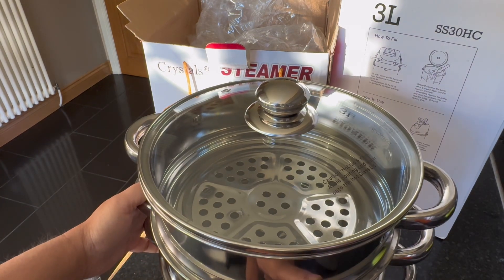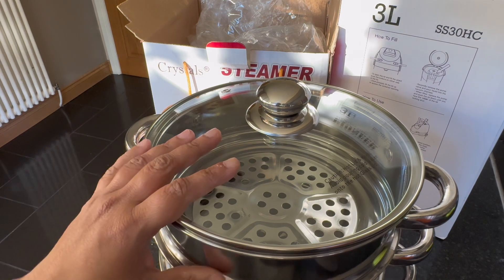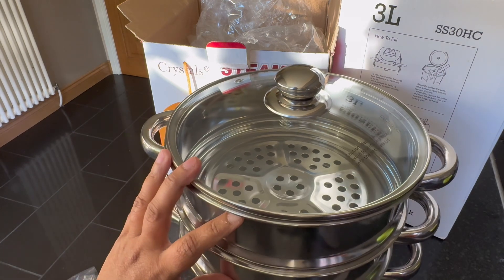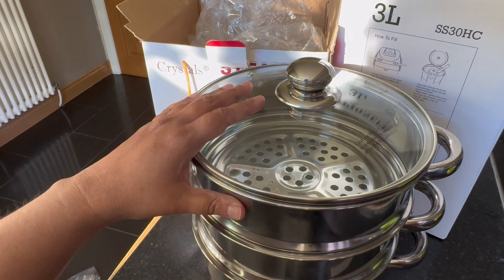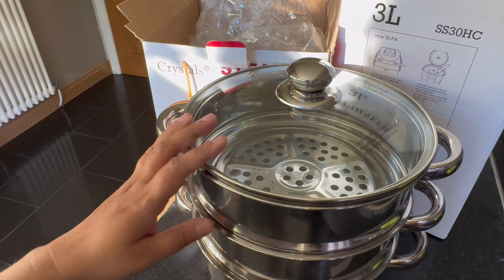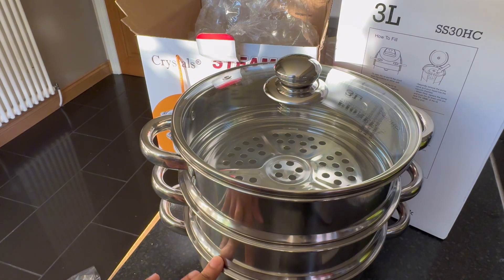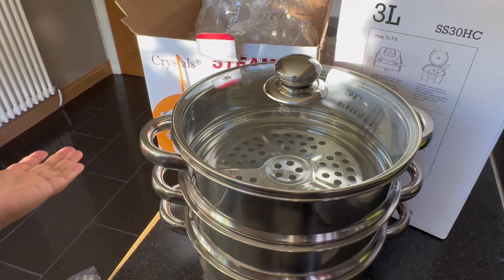I did not buy the plastic ones because I avoid using plastic for cooking — it's not good for health. The glass ones come in different options depending on what you want to buy, but they were not multi-tier, the ones I saw, and they were a bit more expensive than this one. This one is a good price, I think around 20 pounds, and it's reusable. It's safe and good to use — stainless steel — and you can just put them in the dishwasher afterwards. They are really good.